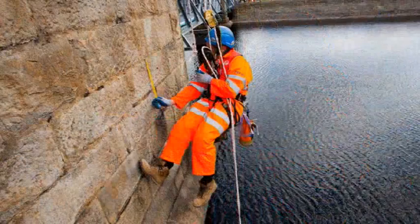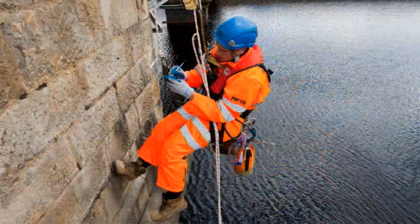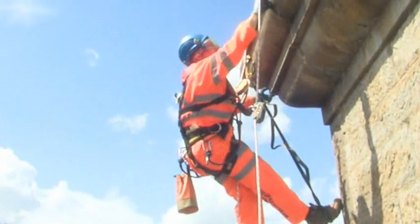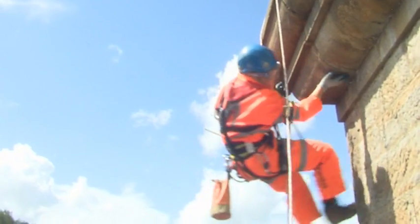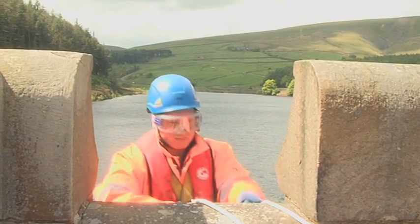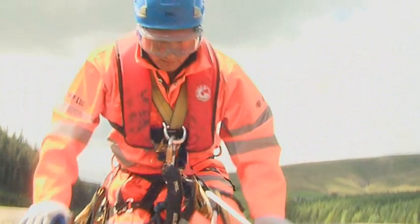Measurements are taken at key points on the structure, and the condition of the mortar joints under an overhang are checked for damage. The engineer then ascends the rope system and returns to the top of the tower.